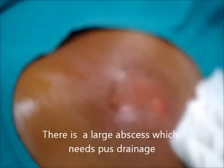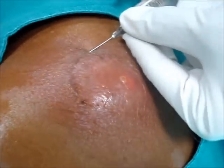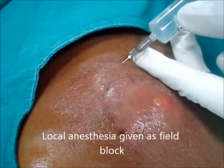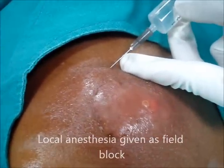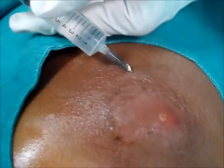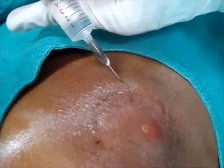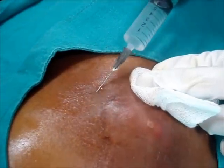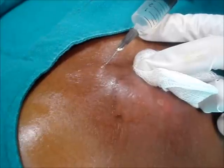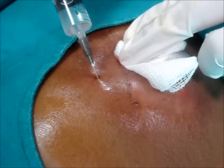Hi friends, this is a large abscess in the lower back which needs drainage of the pus. I will do this procedure under local anesthesia, giving a field block. Just watch the procedure how I am giving this field block. The complete field block is very essential to make the procedure pain free.